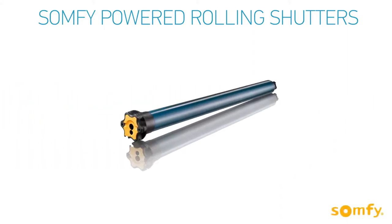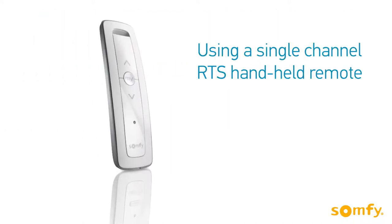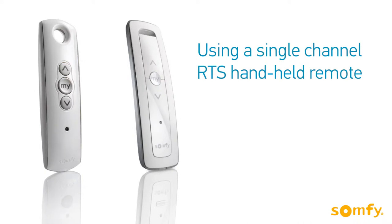Welcome to SOMFI's video manual for SOMFI powered rolling shutters. In this video you will learn how to configure the SOMFI Altus RTS motors using a single-channel handheld remote.